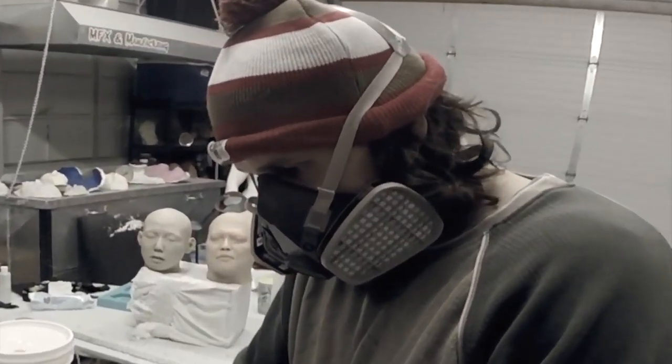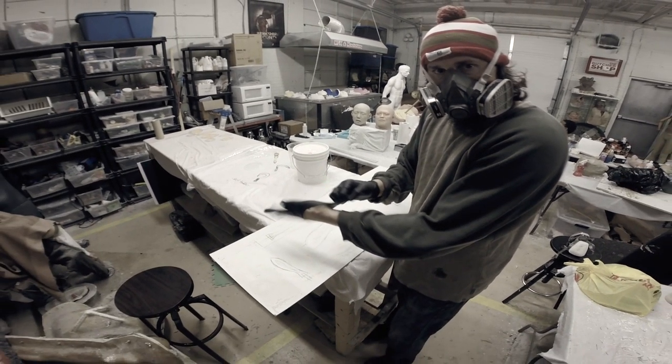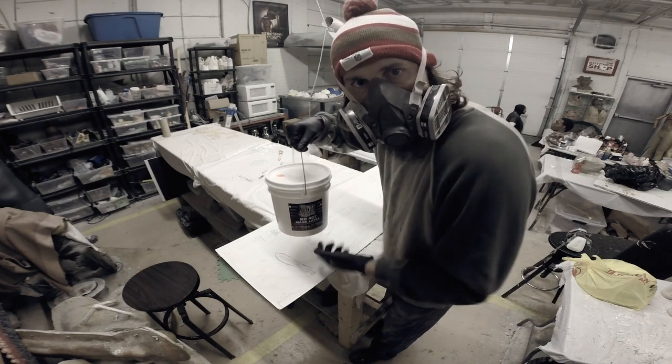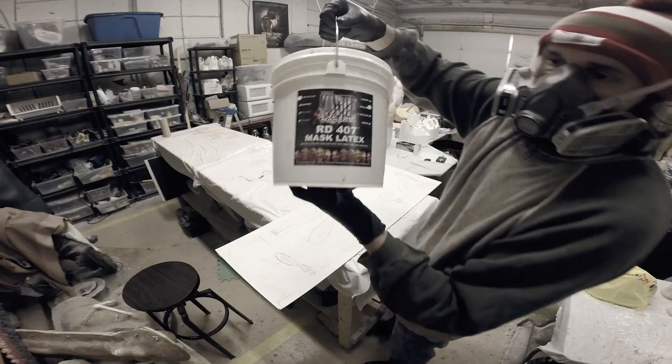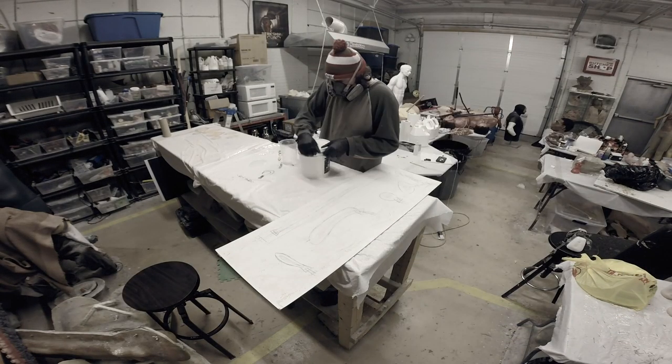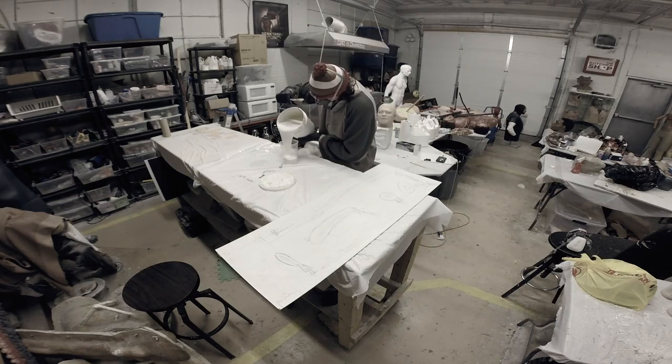I'm going to put on my safety gloves and wear a respirator — the ammonia fumes from the latex I'm using are very strong. I have Monster Maker's RD-407 Mask Latex. Any latex will do; it's just what I had at hand.